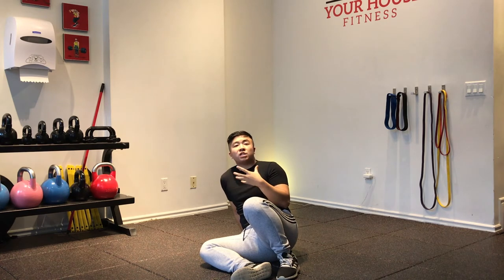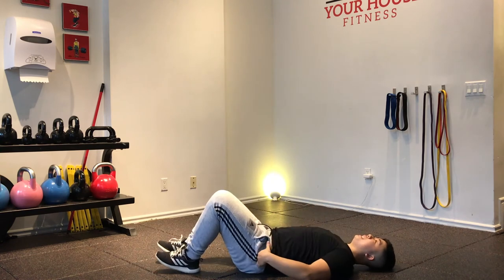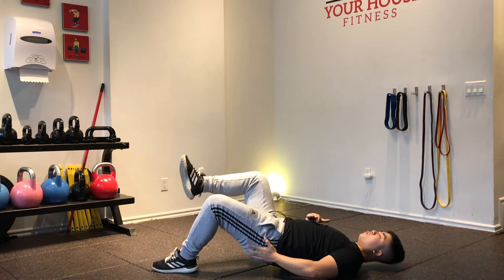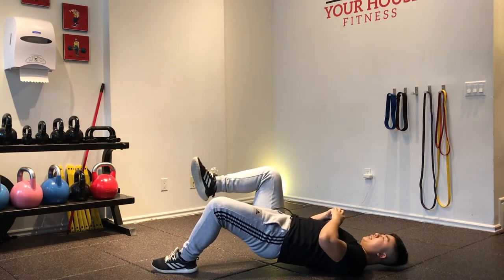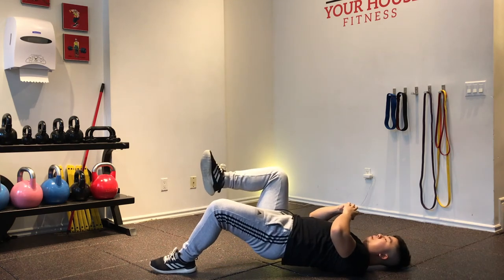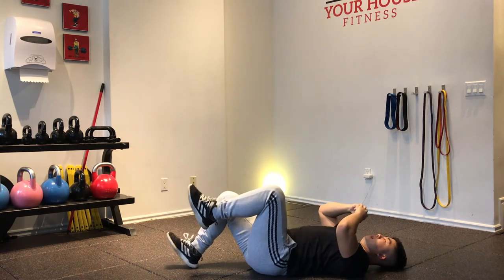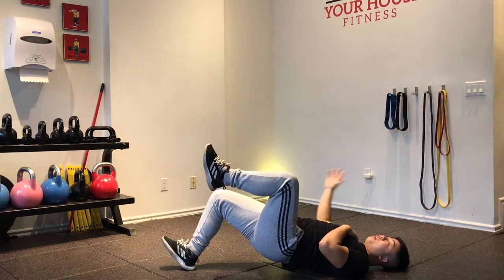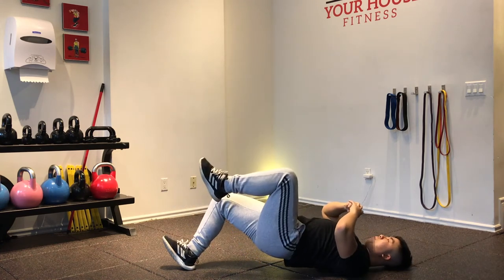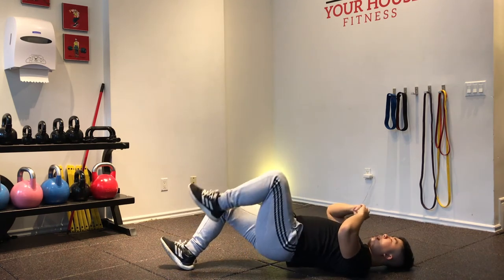Try to squeeze your glutes with every rep and keep that squeeze. A cue I use with my clients: it's hard to feel your glutes at the bottom, but at the top when your glutes are most contracted, it's easier to feel. So lift your hips, squeeze your glutes, then hold that squeeze as you come down, and pop right back up. When you have two reps left in the tank, switch to the other side. Match the same number of reps, take a two to three minute break, and come back for the last set.